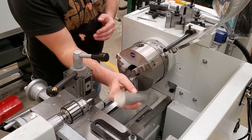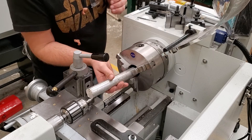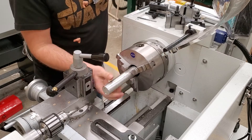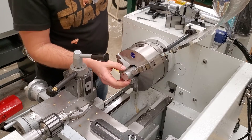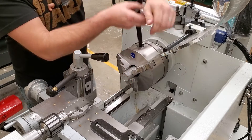For your stock, if it has a big curve on it or an angle and it wasn't cut straight, you need to quickly face it in your lathe. Pop it in there so you only have about one inch sticking out, and use the chuck key to hold it in snug.